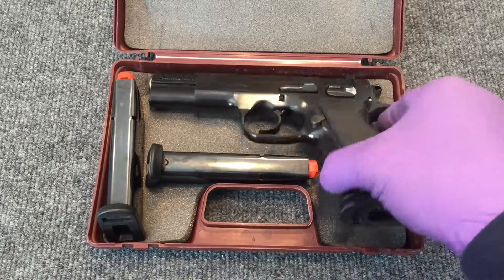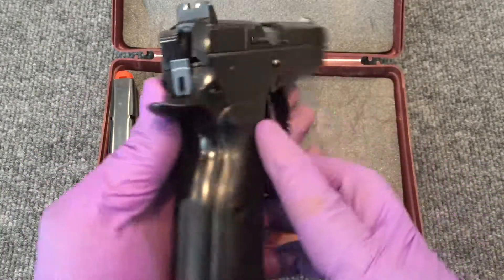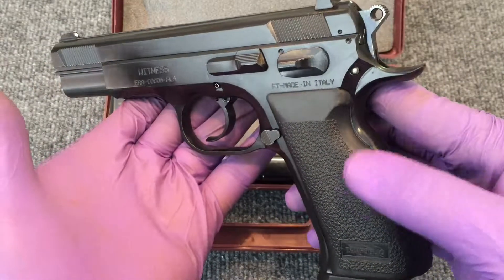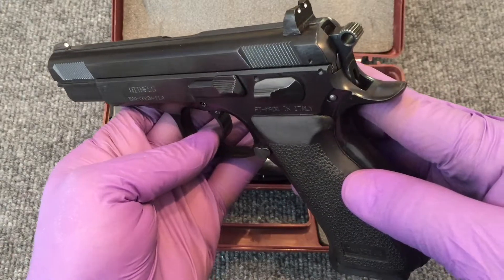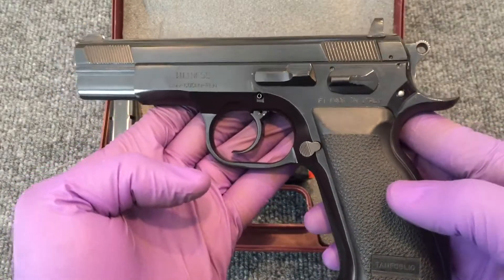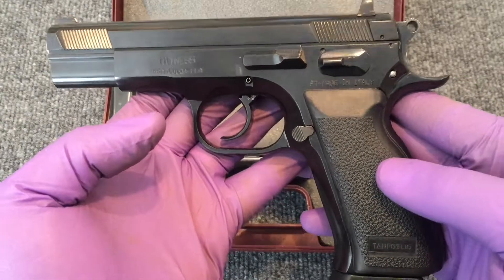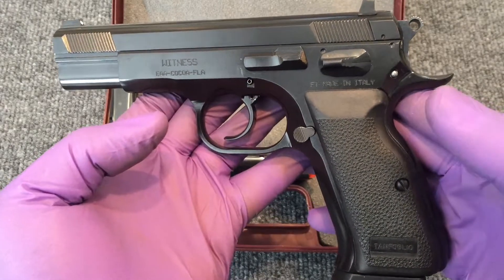Just like the CZ-75, this is an all-steel, full-size duty pistol, and this one is chambered in .40 Smith & Wesson. It's a really fine firearm and you can usually get these very reasonably priced — very comparable to CZ-75s. These Witness guns are available in several calibers: 9mm, .40 Smith & Wesson, .45 ACP, 10mm, and I believe you can also get them in .38 Super.